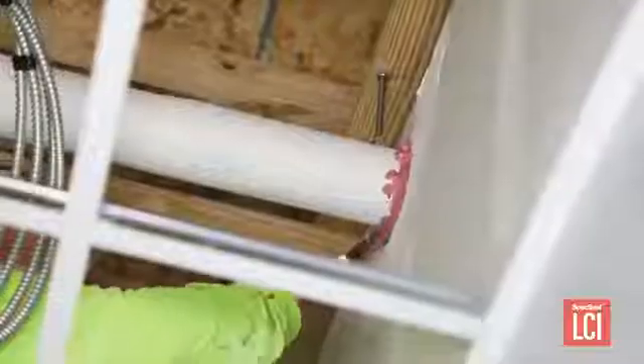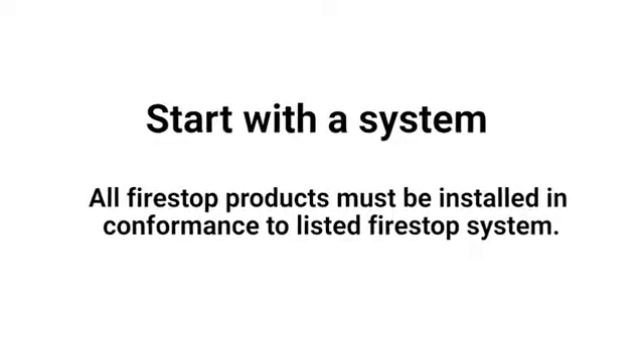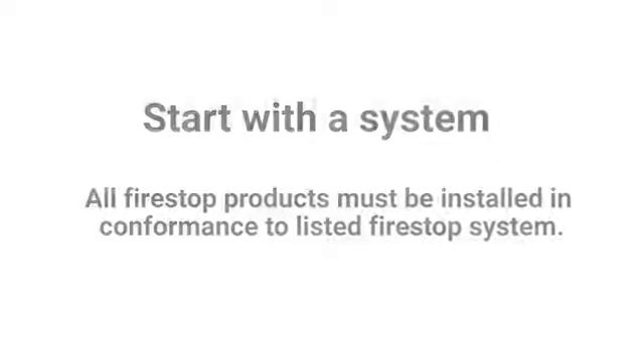When installing LCI or any other firestop sealant, it is best practice to: number one, start with a system. All firestop products must be installed in conformance to listed firestop systems.